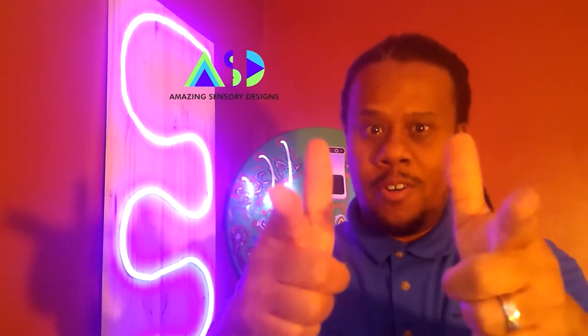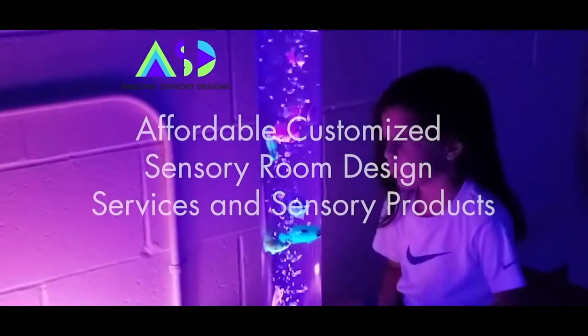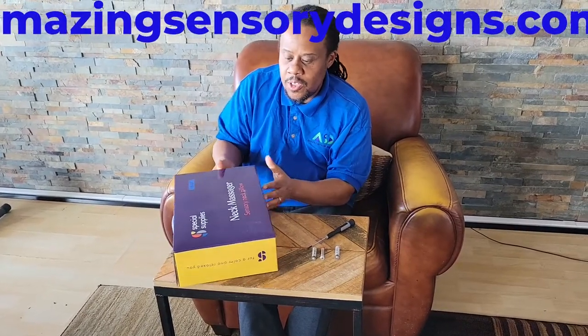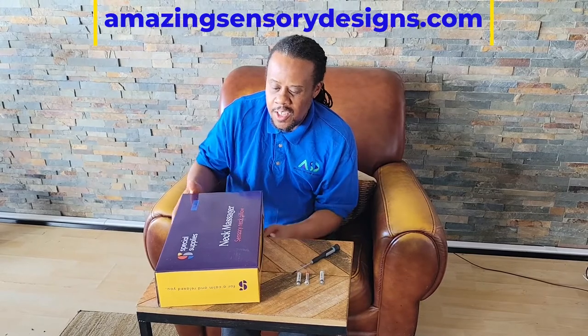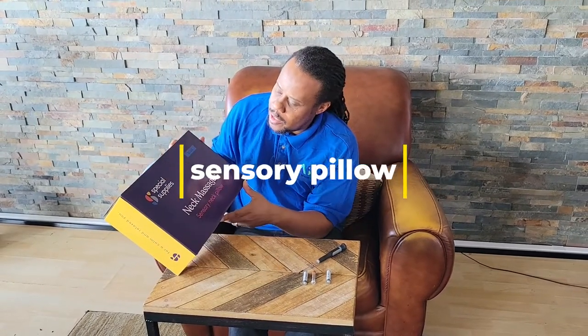Hello and welcome to Amazing Sensory Designs, Sensory Corner. This is David Mays from Amazing Sensory Designs. Today we're going to do a really cool unboxing of a sensory neck pillow. It could be used for a variety of different things. It's by Special Supplies.